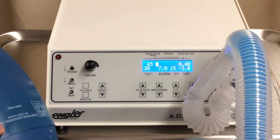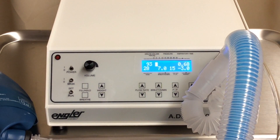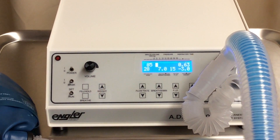That concludes our introduction of the ADS-2000. Again, keep in mind the changes we came up with are the backlit blue display and the gas sampling hose.